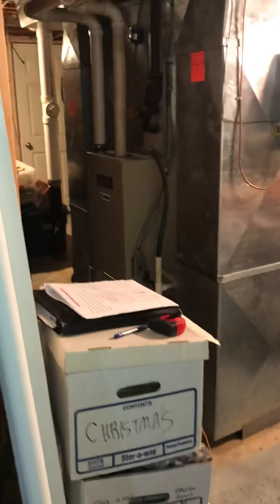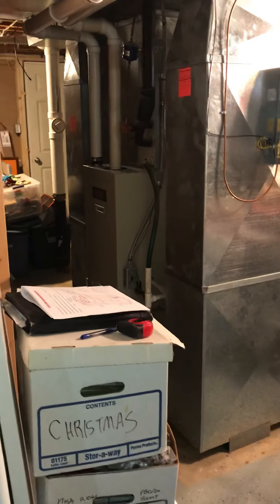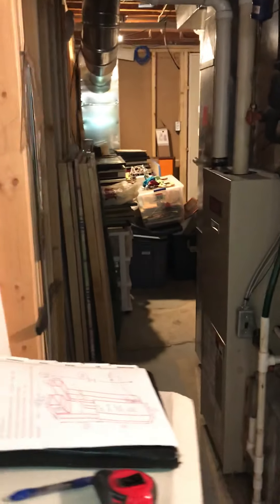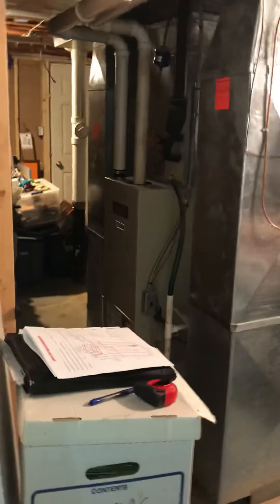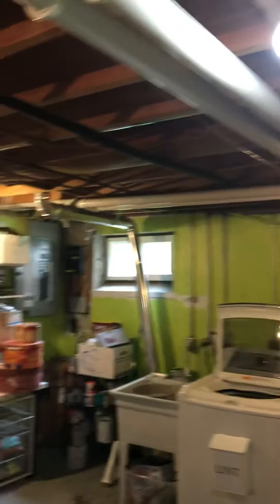I'm in a basement looking at a high efficiency system replacement. Currently it's a 75,000 BTU Lennox — you can see the two two-inch pipes making their way out to the back of the house.